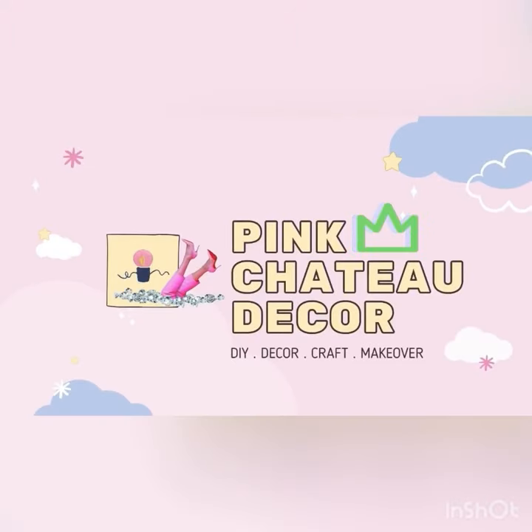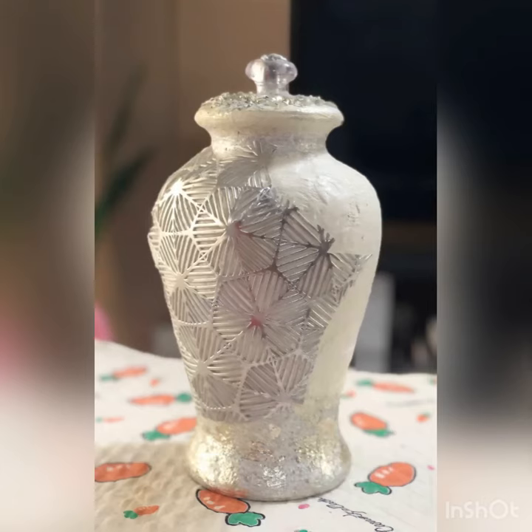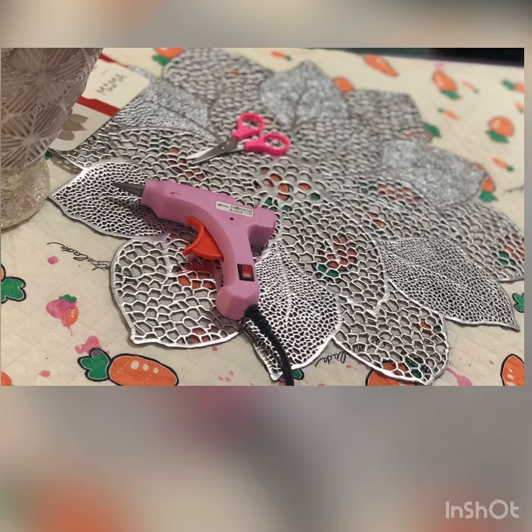Assalamualaikum and hi everyone, welcome back to my channel. Today I'm going to show you how I make over the broken table lamp stand. I love Chinese ginger jar bowls but they're quite expensive, so I was thinking to make one over by myself. You can spray or paint the body — these are the few things that you need.